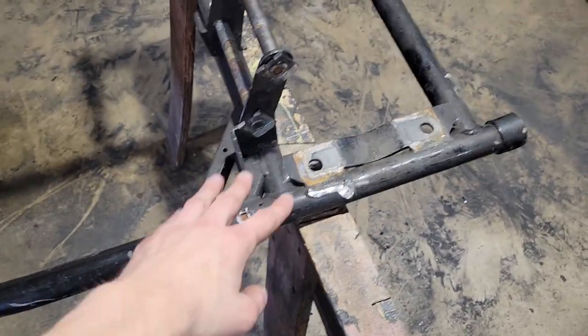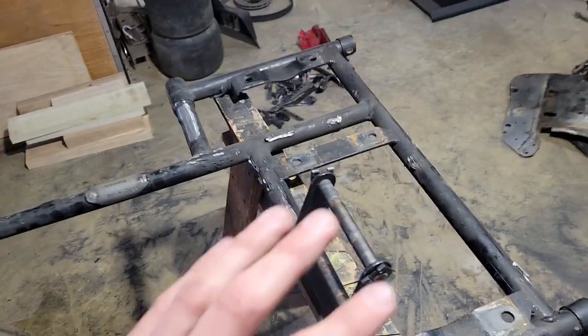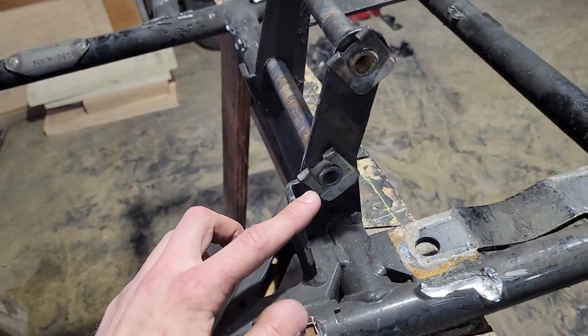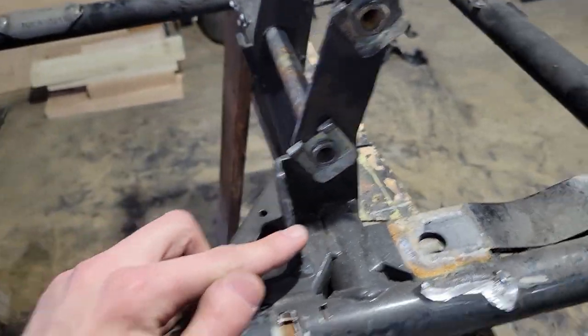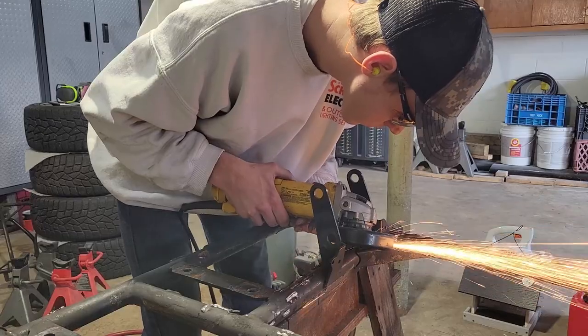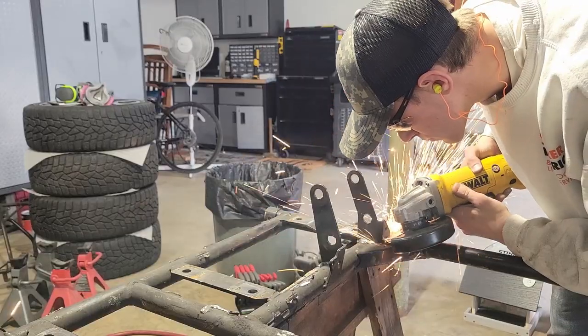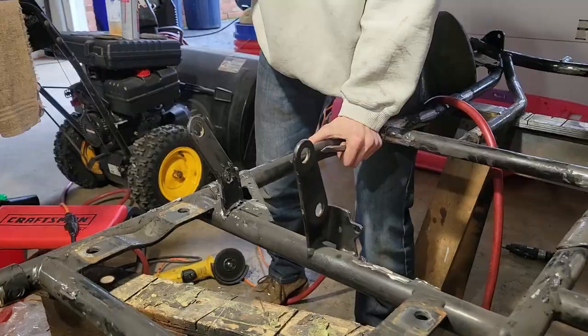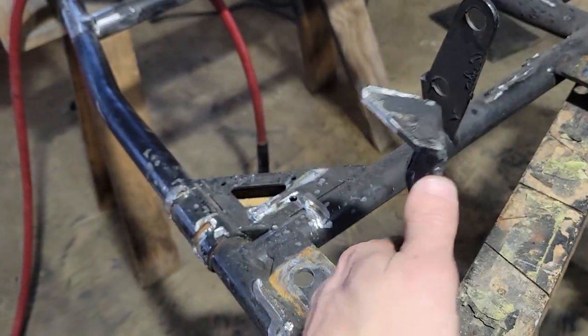Everything on the back of this cart has been taken off that I wanted to take off - still got to clean it up. But I have these brake caliper brackets and they're these complicated pieces that wrap around. One down, one to go.